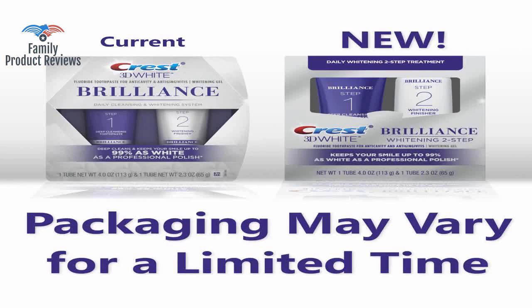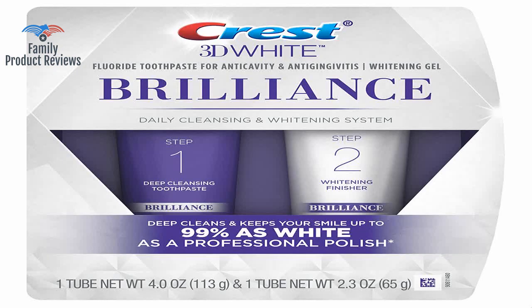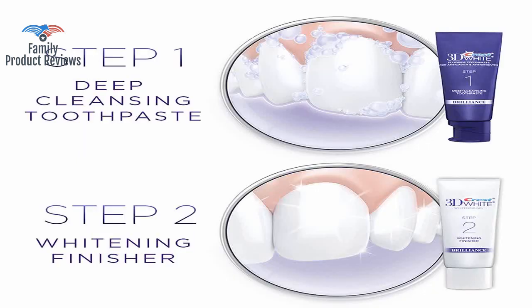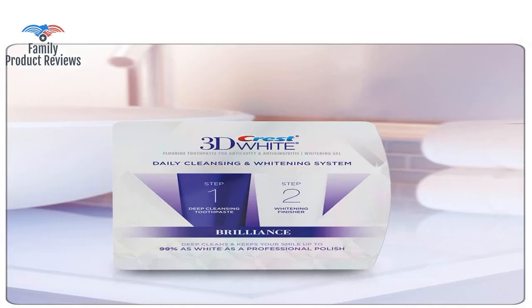It does brighten teeth for sure, but if you're looking for the bright white, it doesn't do that. The first tube seems like a standard Crest toothpaste, and the second tube is a gel whitener.